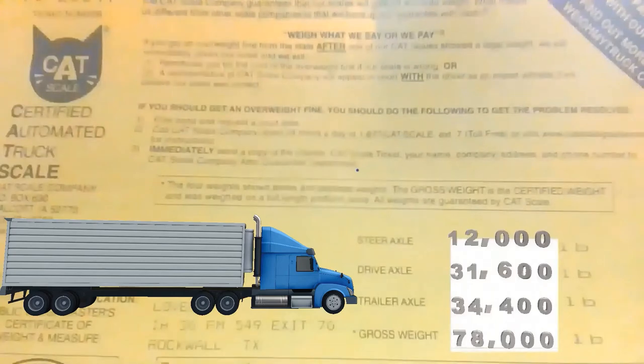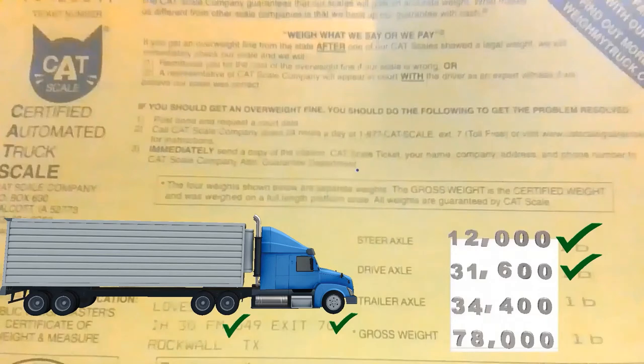Let's test what we've learned. Now that we know the formula for the 80,000 pounds, we go inside and get our scale ticket. Steer tires: can't be over 12,000 pounds, it says 12 — right at the limit, so we're good. Drives: can't be over 34,000 pounds, it says 31 — we're good. Trailer: can't be over 34,000 pounds, it says 34,400. The problem is easy to identify — it's on the trailer. We're over by 400 pounds on our trailer.